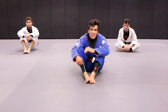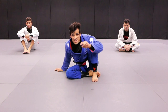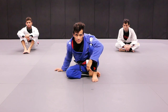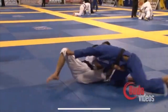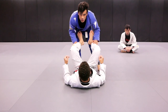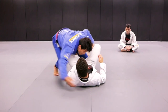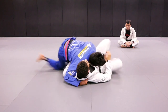Next we're going to do the club pass. Club pass — get to the mount position, on bar from the mount position. I'm going to demonstrate it with my partner first. One, club, side control.